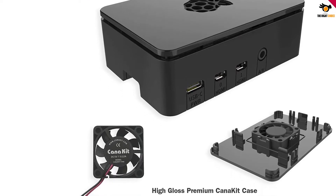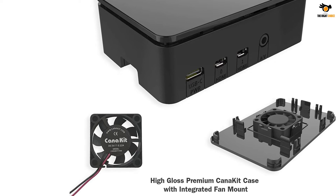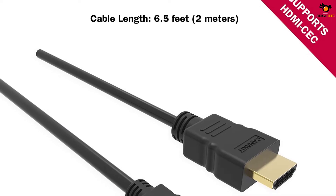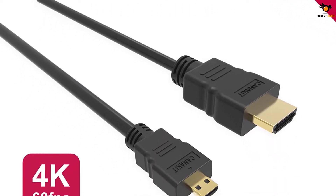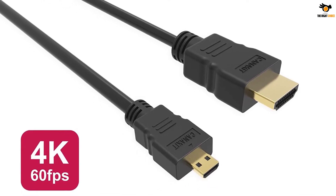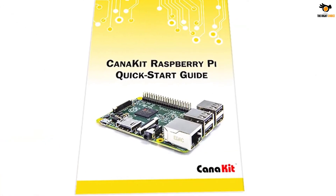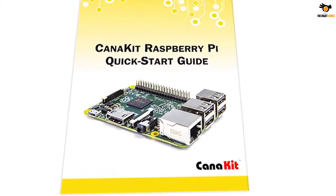In the CanaKit Raspberry Pi 4 4GB Starter Kit you get the latest revision of the Raspberry Pi, i.e. the Raspberry Pi 4. If you are just starting out in the world of Raspberry Pi or if you are looking for an upgrade, then this kit is definitely the best choice, as you will get all the necessary stuff like the micro SD card with NOOBS OS, USB-C power supply, HDMI cable and even some additional stuff like a case, cooling fan, heatsink, SD card reader and many more.